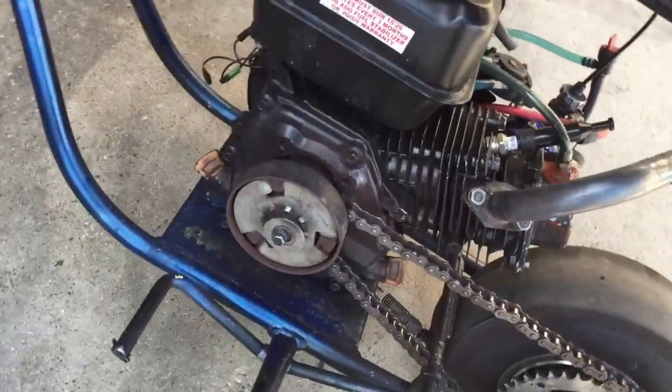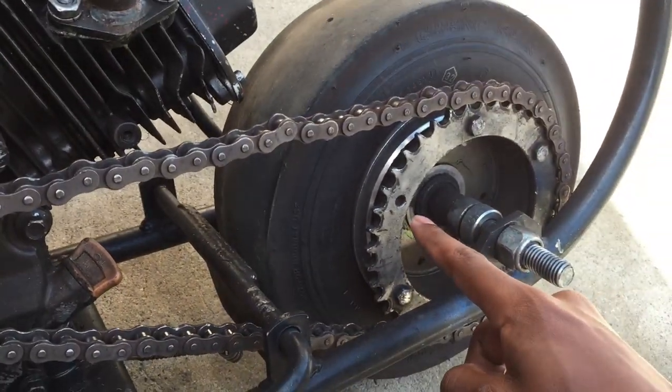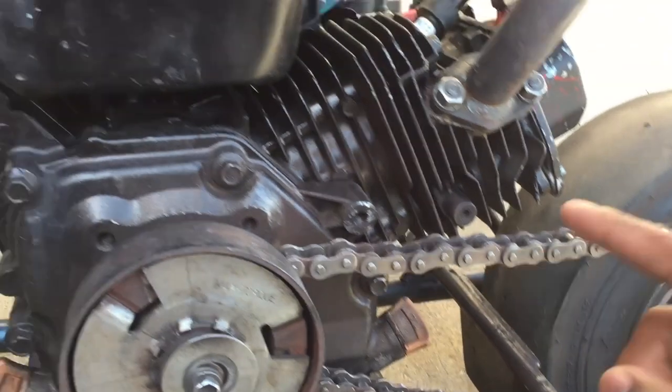This is my clutch setup. It's a Max Torque with 10 teeth up front and 52 teeth in the back, running a 40 chain.